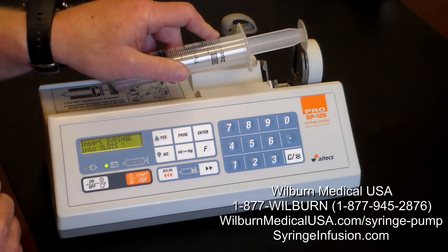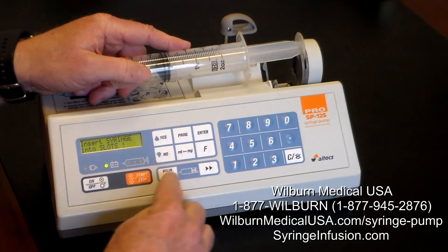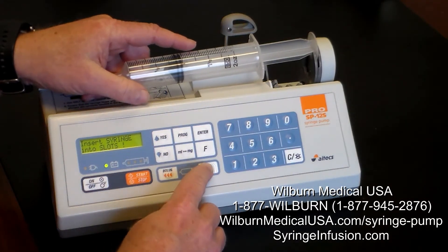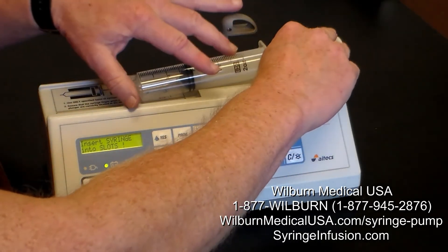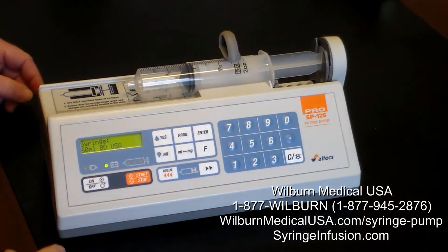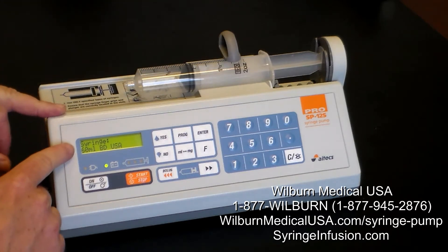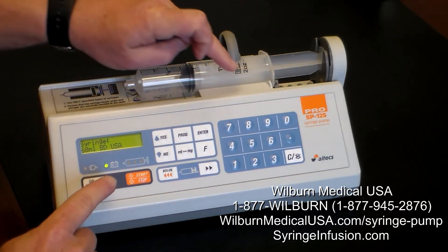We simply take the syringe plunger and put it into the pusher block using the left-hand and right-hand arrows. We advance the syringe until it aligns with the groove, then bring over the plunger. It now confirms that we have a 60 ml BD USA syringe, and that's what we're using.